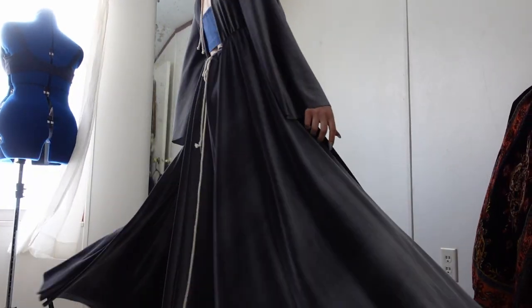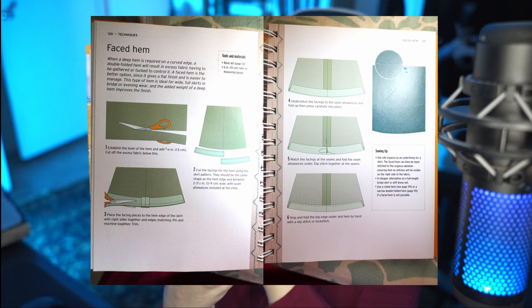I found a hemming method that sounds perfect for this dress — it's called a face hem. A face hem is better than a double folded or rolled hem because it gives a flat finish and is easier to manage. It's ideal for wide full skirts and bridal or evening wear, and the added weight of a deep hem improves the drape and finish. I'm referencing the book 'The Dressmaker's Technique Bible,' which I used several times throughout creating this dress — I'll link it in the description.